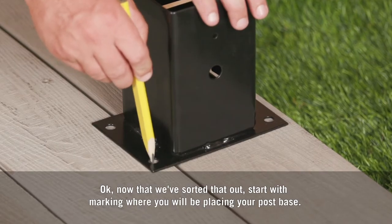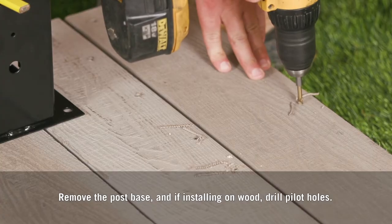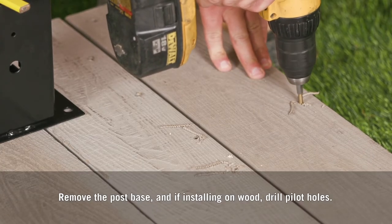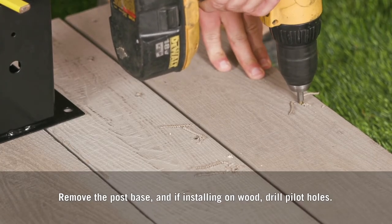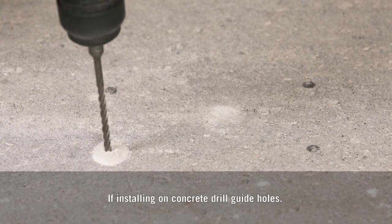Now start with marking where you'll be placing your post base. Remove the post base, and if installing on wood, drill pilot holes. If you're installing on concrete, drill guide holes.